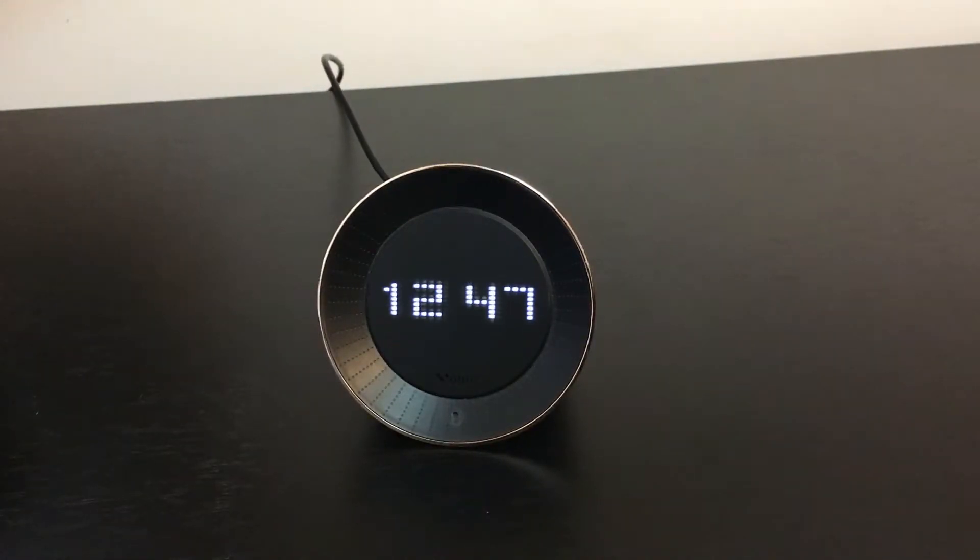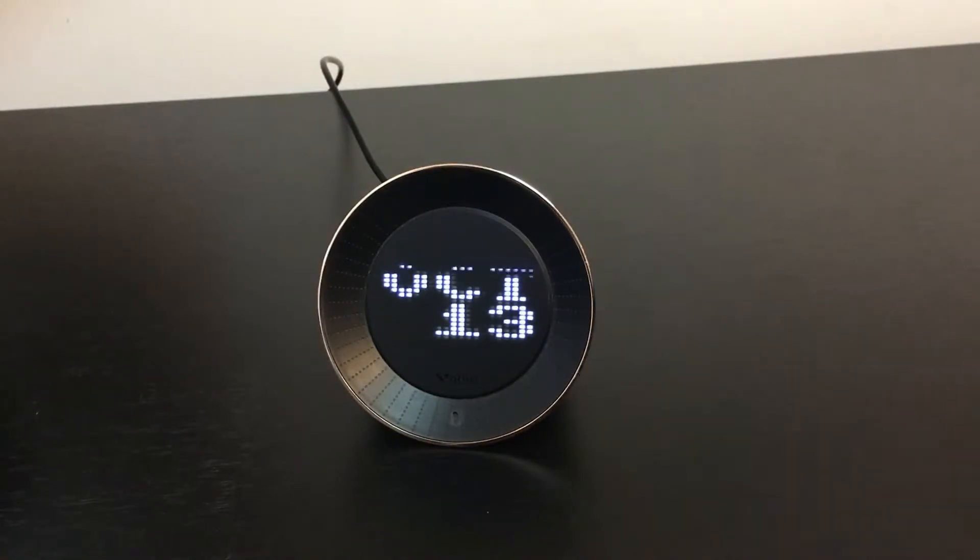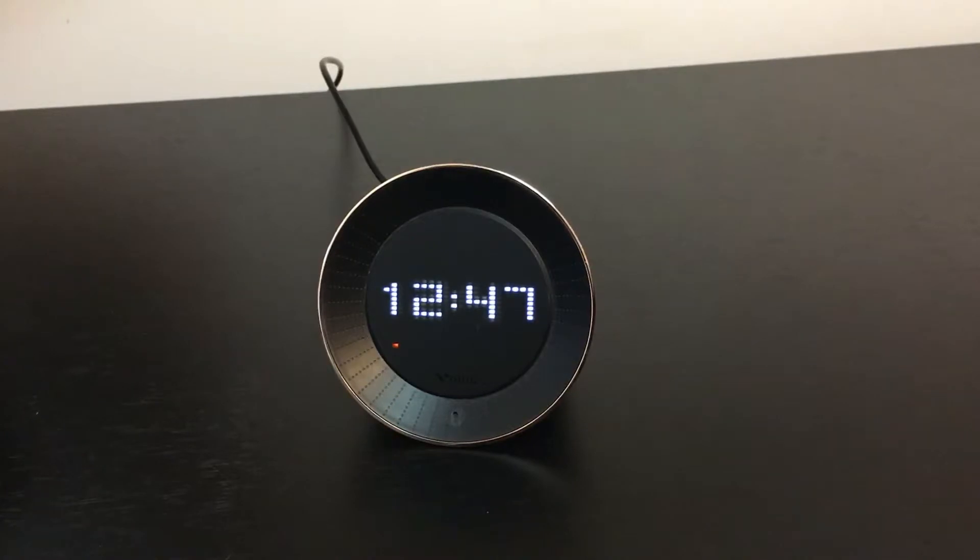The LED dot screen is really fantastic to look at. On the video you can see lines going through here, but I assure you this is just from the camera and you don't actually see it in person. From an alarm clock standpoint, it gives you your date and time, and you can customize how you want the screen to look and the interval time between rotation.